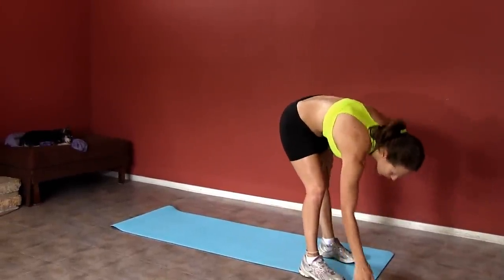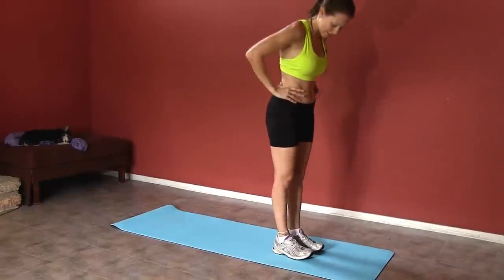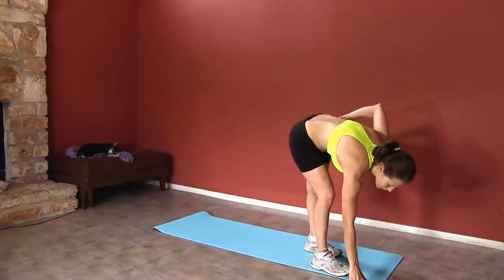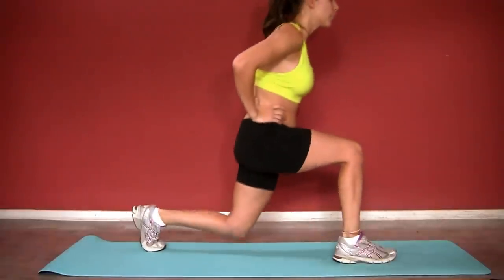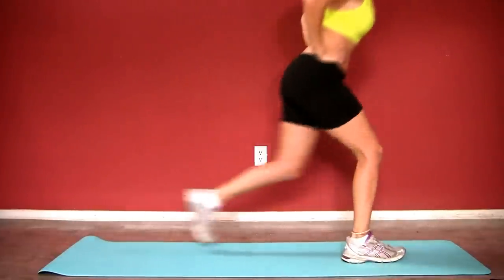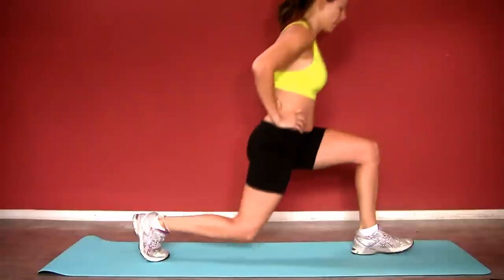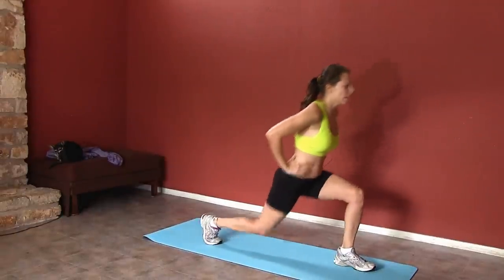20 seconds. All right, our next one will be reverse lunges. Go ahead and get at the top of your mat — you're gonna be going back into a lunge. 20 seconds, starting right here, back into a lunge. Make sure that your knee doesn't go past your toes on the front leg and that your knee stays bent at a 90-degree angle.